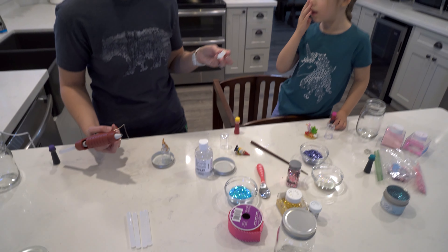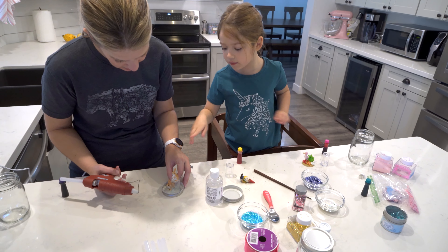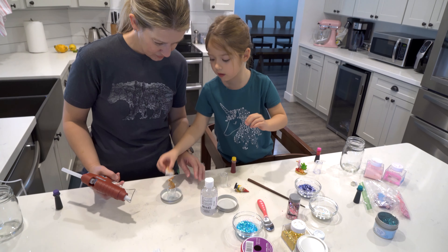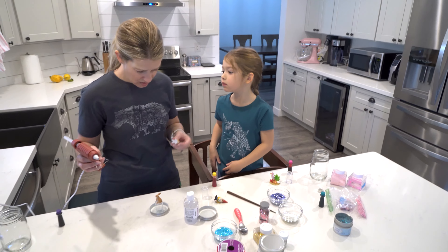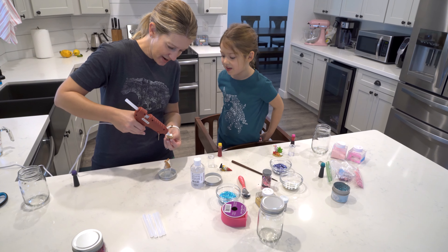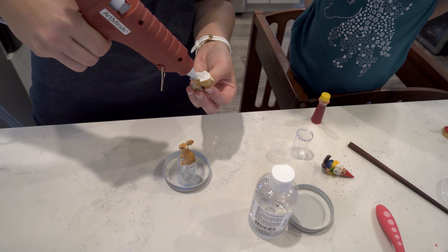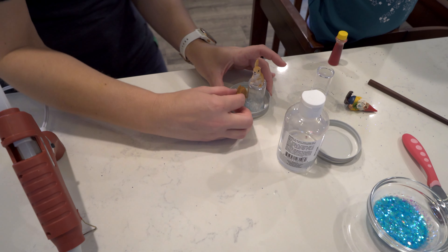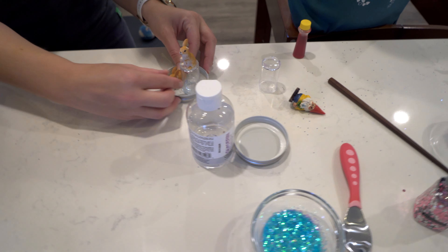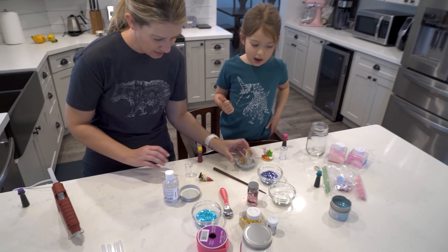Now it's Cutesy's turn. You need to put lots of glue on the whole bottom. The hot glue is very painful if it gets on your finger — that's one tough rabbit! Let's put Cutesy right here so she's close to her friend. We're going to let that cool. How does it look? Good!